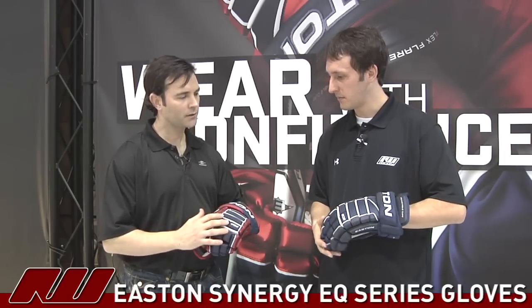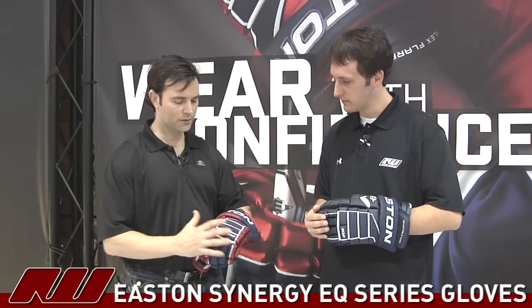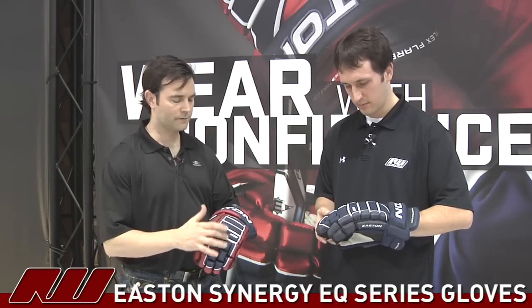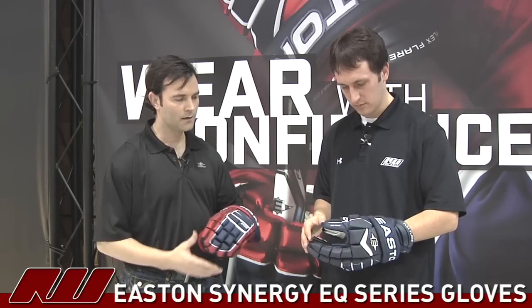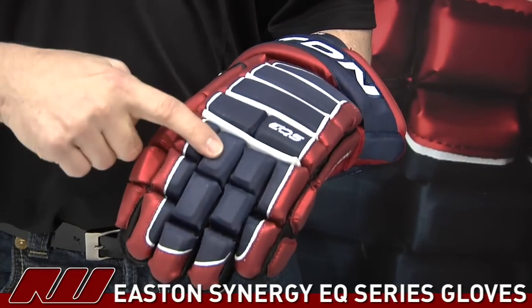That was really to change it up a little bit. The glove doesn't move — we wanted to stay based in tradition, but we want to update the look of the glove. So we added a segment in there. We also went to triple segmenting of the index, middle, and ring finger, just like we did on the S19.